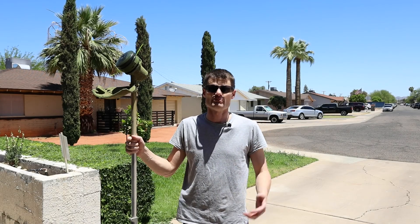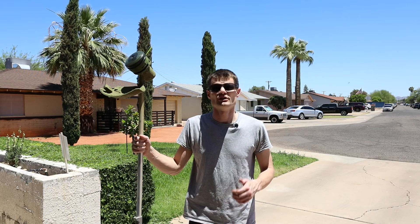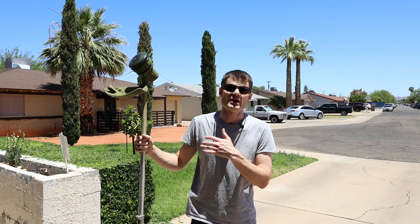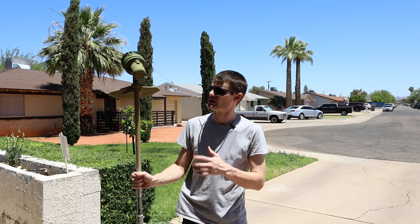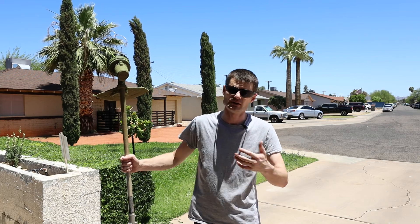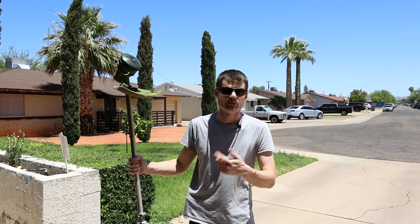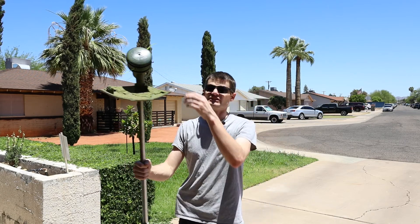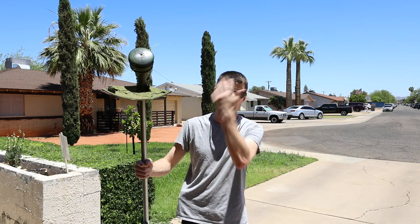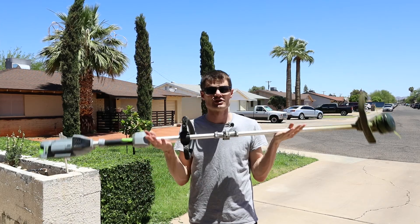Hey, what's going on YouTube? Welcome back to another tool review. In our previous videos, we reviewed the Ego mower and the Ego hedge trimmers. This week we are reviewing the Ego weed eater or string trimmer. I've always called it a weed eater. Some people call them string trimmers, edgers, or line trimmers. Whatever you call it, that's what we're reviewing today, and this one is of course by Ego.